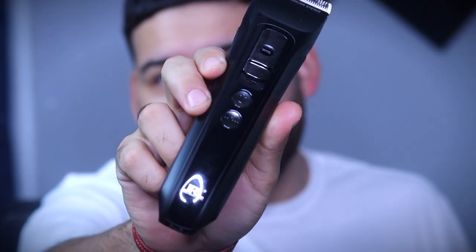What's going on YouTube? It's your boy iFade92 here and I'm back with another clipper review. Today we're going to be talking about the JRL Fresh Fade 1040s.